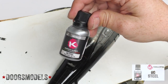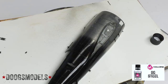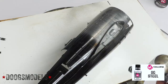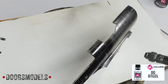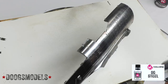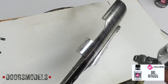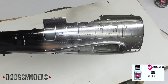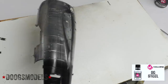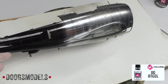Next up, we're going to be spraying K-Color 60 Steel. I don't think I've sprayed this before, so it's interesting to see how this works. It's got a slightly cooler, darker tone to it. Seeing it side by side with the Chrome 61, I actually might like that one a little bit better.